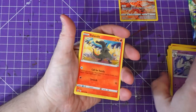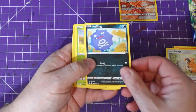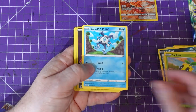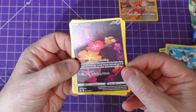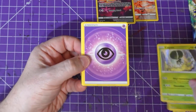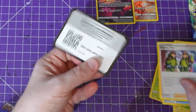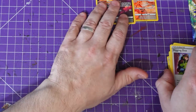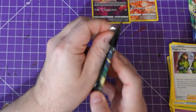Pack number three — drop me a comment if I miss a card you think I should have been excited for. Comfey! I love Comfey, I've been pulling that a lot recently. Oh — Comfey full art, that's a beautiful card! Then a Clefairy energy, Lost Vacuum, and the code card. Two out of three — it's going well so far.